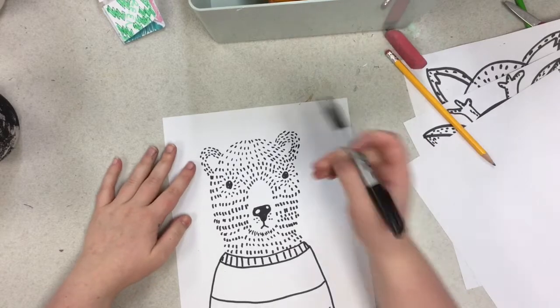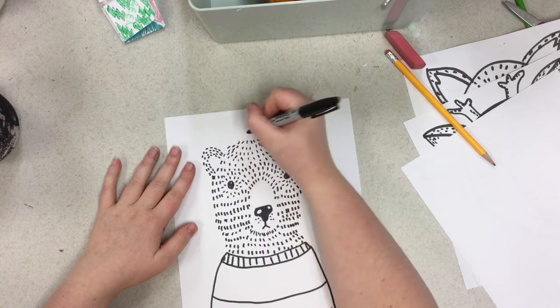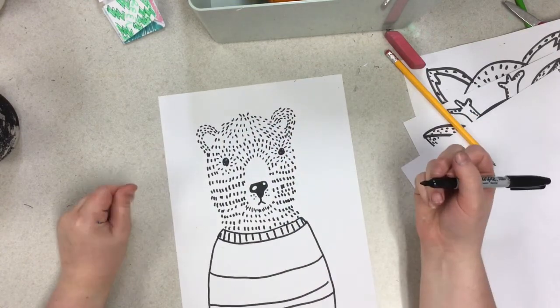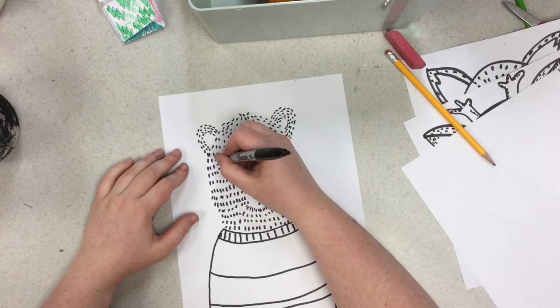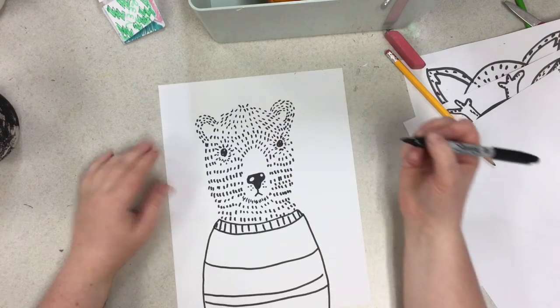If you see that he's a little barren in some spots, you can go back and add some fur because we don't mind a furry bear. What a cutie. If you really want to focus on his eyes, just go back and add some more lines, but don't make a big circle.